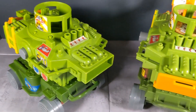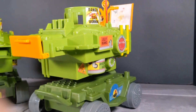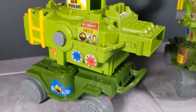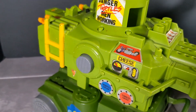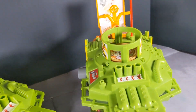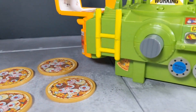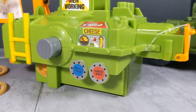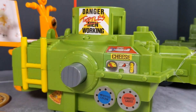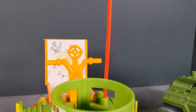You do have to put the stickers on yourself — this doesn't come with them pre-applied. At first I was kind of annoyed about that, but as I'm doing it I feel like a kid again, getting them all aligned as best as possible. There's always going to be a slight little mistake here and there, so don't stress it. Just do the best you can. It takes you out of the real world for a few minutes, which is awesome.